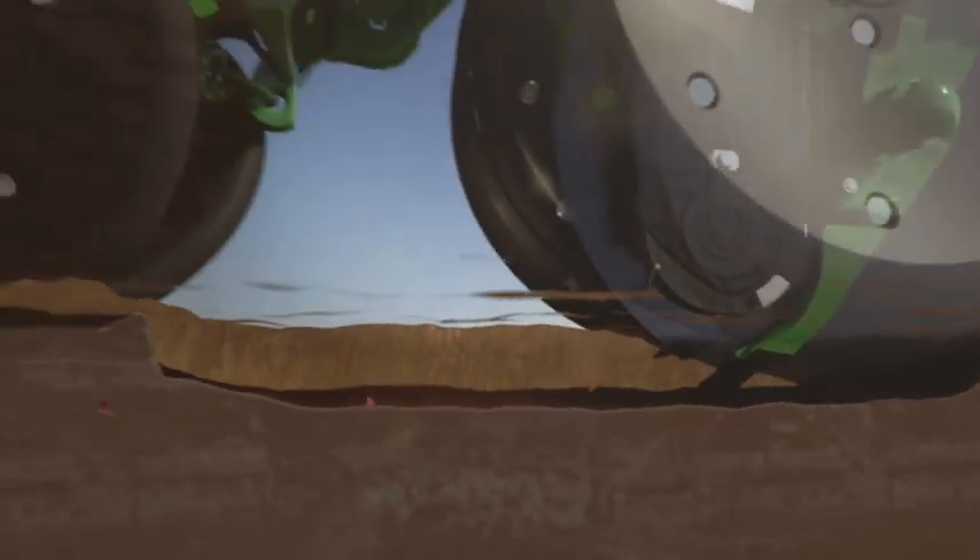Finally, a planter with no trade-off between speed and accuracy. A planter that buries the myth of only planting at 5 miles per hour. A planter that marries precise seed placement and productivity. It's the all-new XactoMerge row unit from John Deere — accurate at 10 miles per hour.